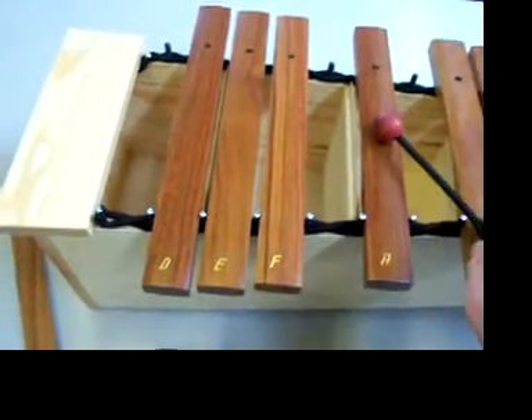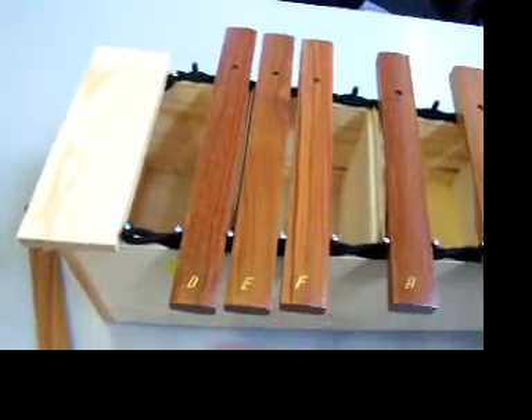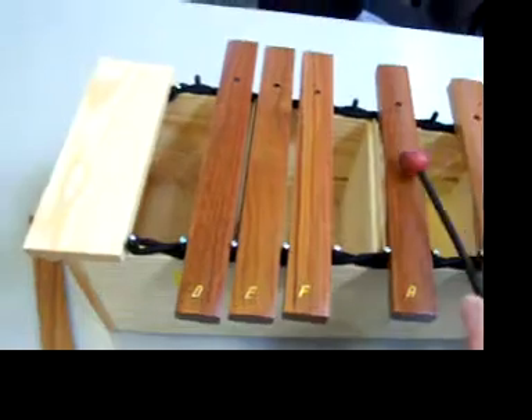Play the note A three times like this. One, two, three — add. Again: two, three — add.